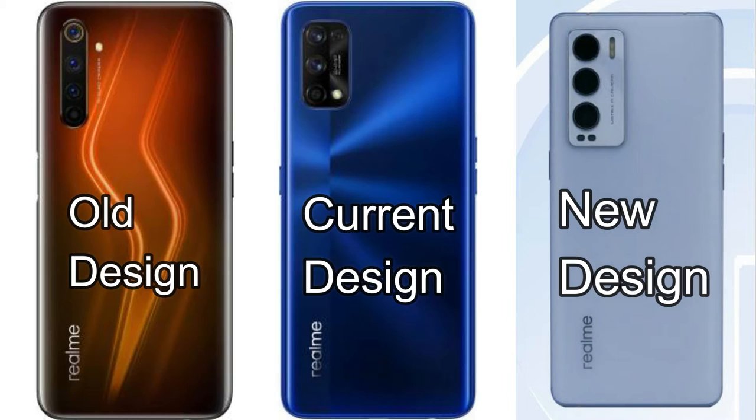So what are your thoughts on this Realme X9 series smartphone and the specs listed here? It might be the Realme X9 Pro specs since it comes with very high standard specifications. Let me know in the comment section below. If you guys liked this video, hit the like button, and if you want to watch my upcoming videos, hit the subscribe button. Thanks for watching!